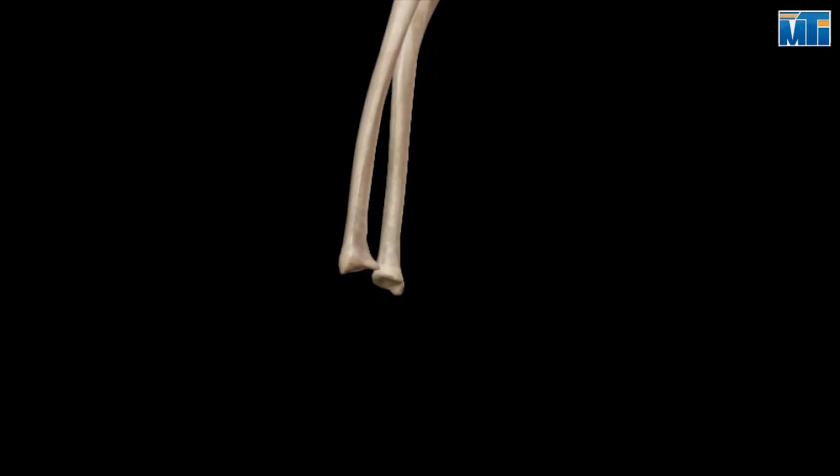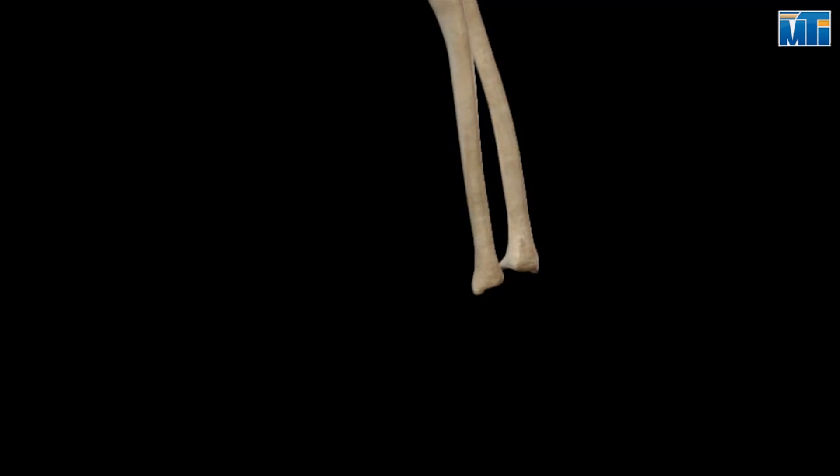The distal radioulnar joint is the articulation between the concave ulnar notch of the radius and the convex distal head of the ulna.